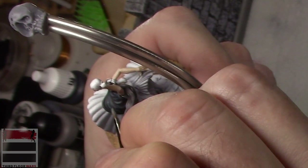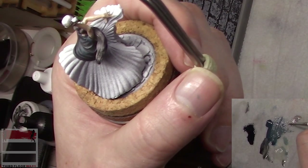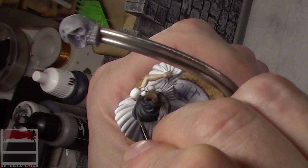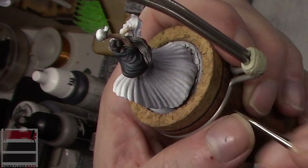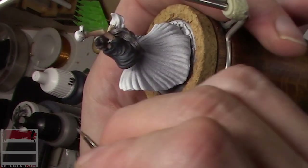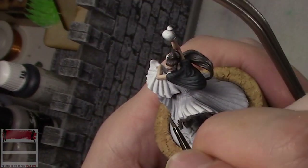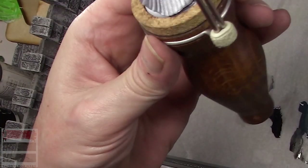Now we're getting a much smaller and tighter highlight. I'm keeping track of where my highlights were hitting on the hair too, to make sure I'm being consistent in how the light is falling. But again, not making these as harsh as the highlights were on the hair.